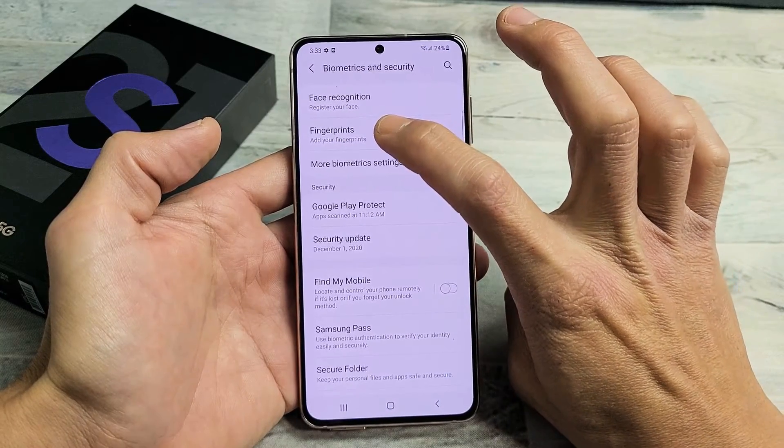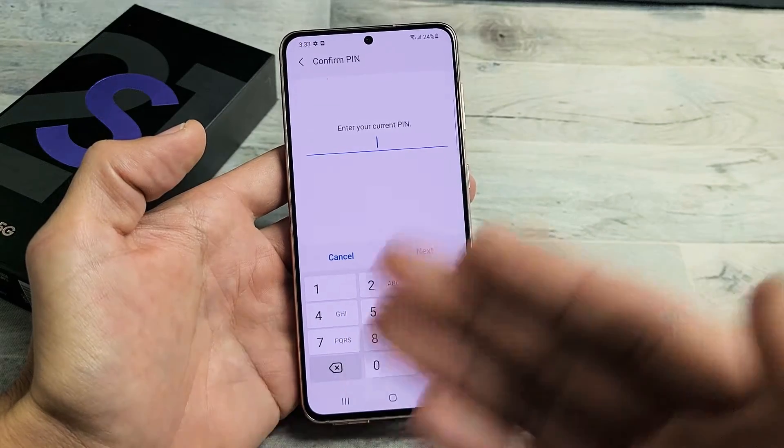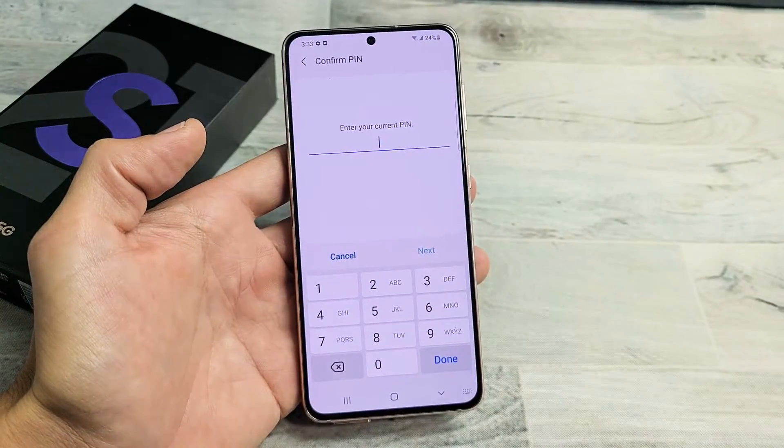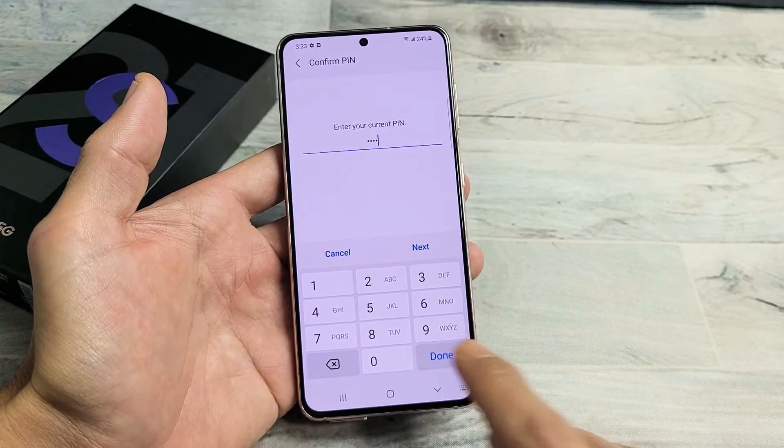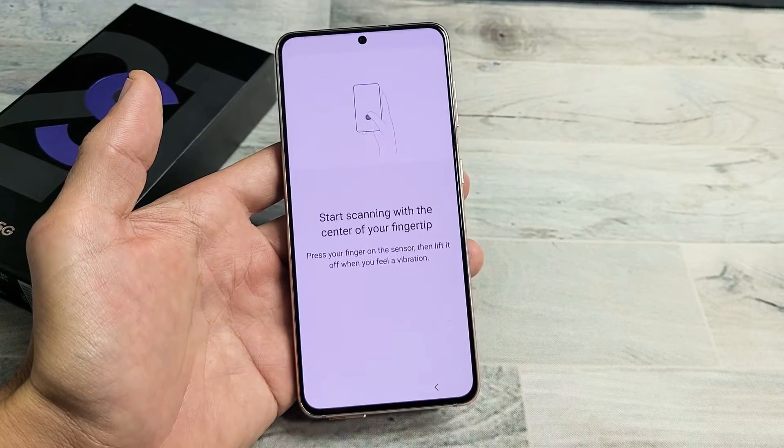Go ahead and tap on Fingerprints and then go ahead and put in your password or PIN. If you didn't have one, they're going to ask you to make one now. After I put in my password, click on Done. Now let's go ahead and click on Continue.